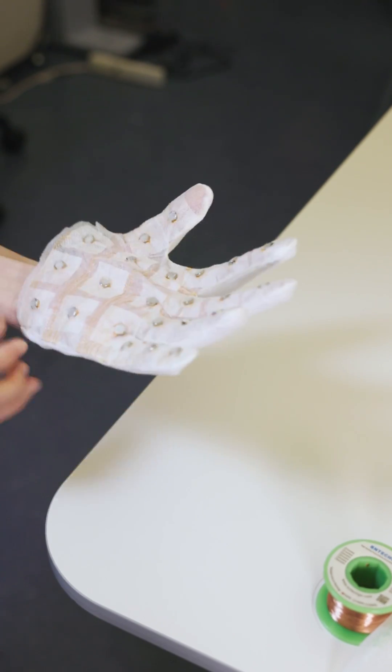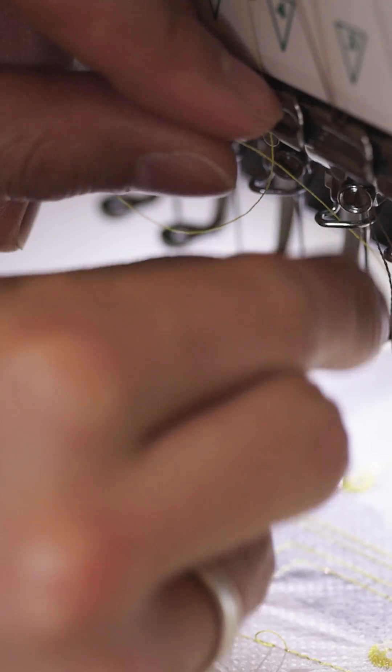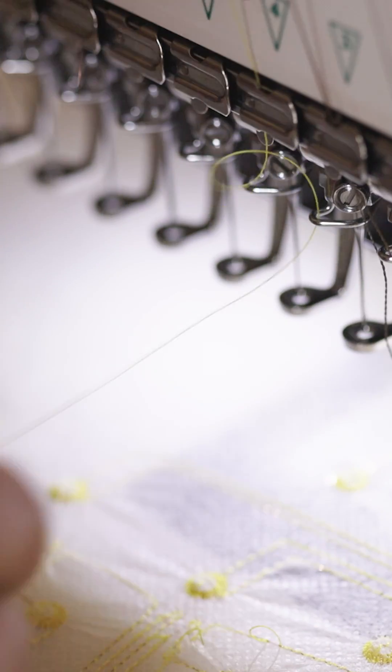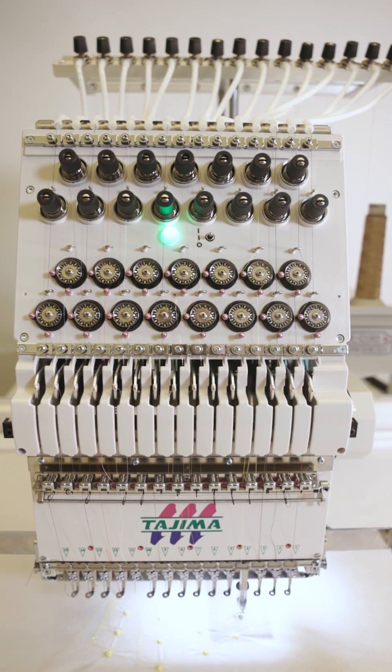Here we'll show a short demo on how we leverage such digital fabrication process to integrate the insulating copper wires in coils, which were generating fluctuating magnetic flux when we applied alternating voltages.